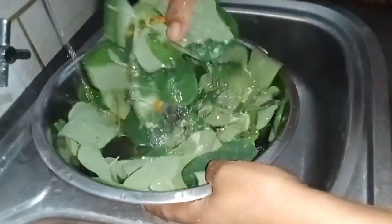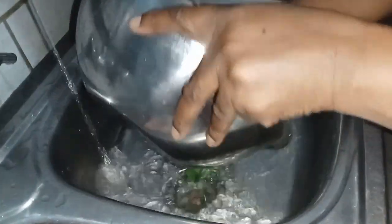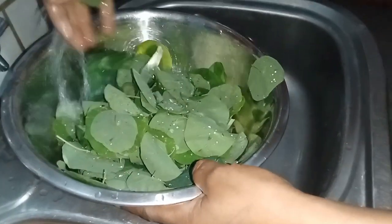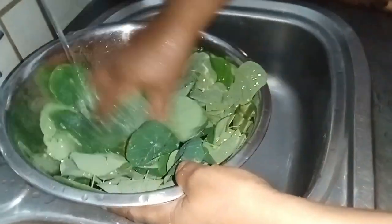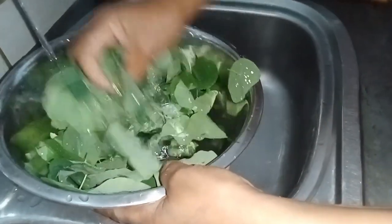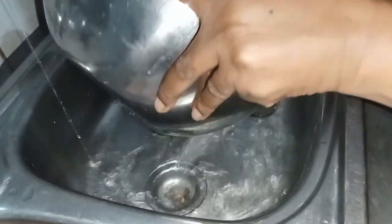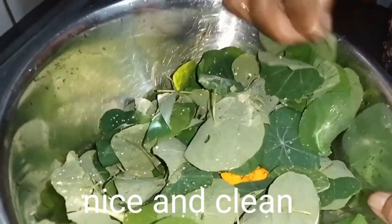As you can see, I was washing my leaves to get rid of any soil. It's very easy to do, no complications. Make sure that you get rid of any debris and then drain the water — as you can see there. Drain the water very well.